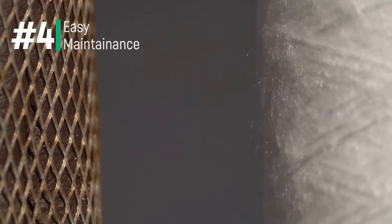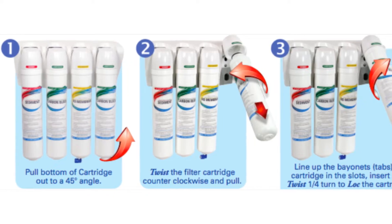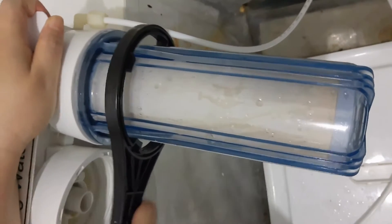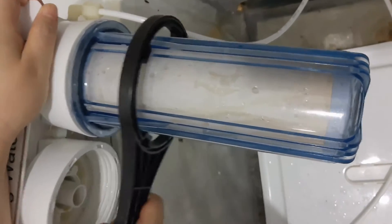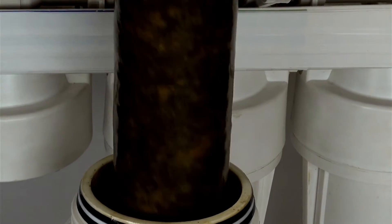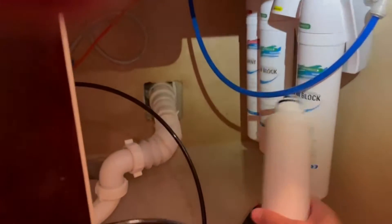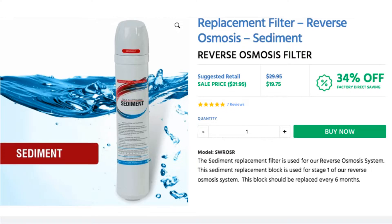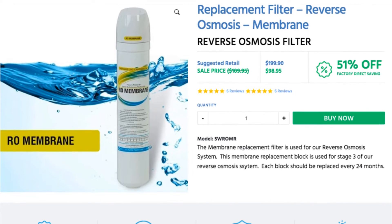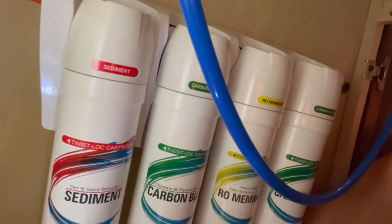At number four is the easy and low cost maintenance. I especially love the quick change twist and lock functionality so you can replace the cartridges in a matter of seconds, compared to many other RO systems that require wrenches to change the cartridges. The Springwell also uses an integrated filter cartridge, whereas external filter housings are known to harbor bacteria. The pre and post filters have a long six month lifespan and cost approximately $20 each to replace, while the RO membrane can last up to 24 months and costs approximately $100.